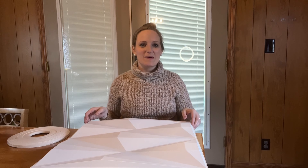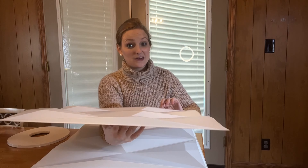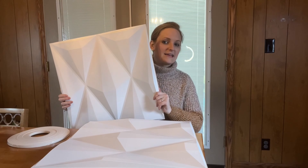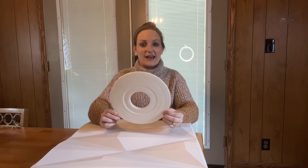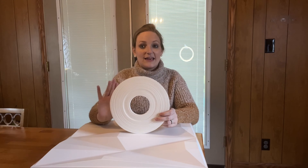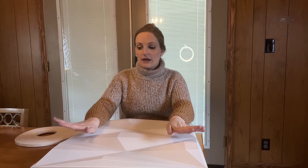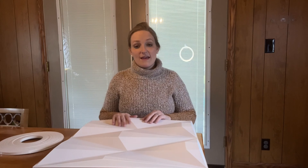Hi guys, today I would like to tell you about this 3D wall paneling. As described, it is a 3D design — these are nice heavy plastic and super easy to install. As you can see, it comes with a nice big roll of very sturdy double-sided tape that you're going to use to put on the back of these and to adhere them to the wall. When installing, you want to ensure that your wall is clean and dry before placing these onto the wall.